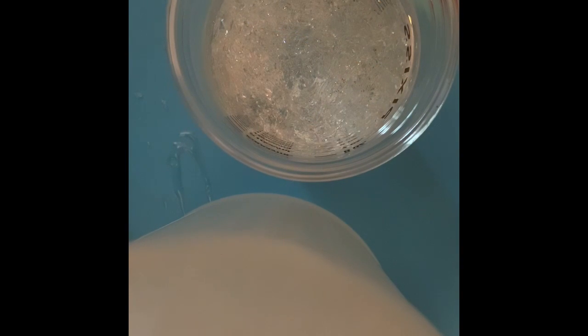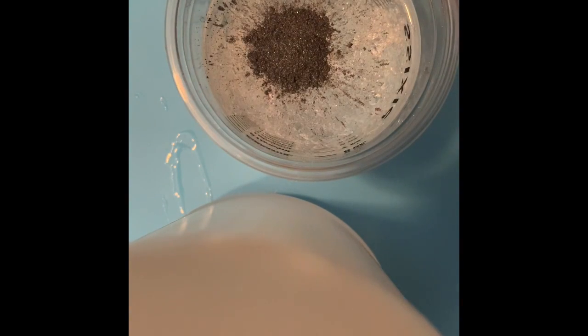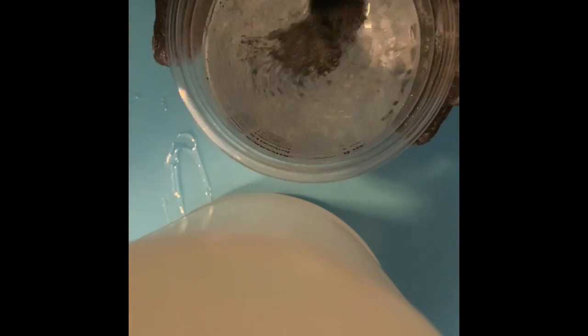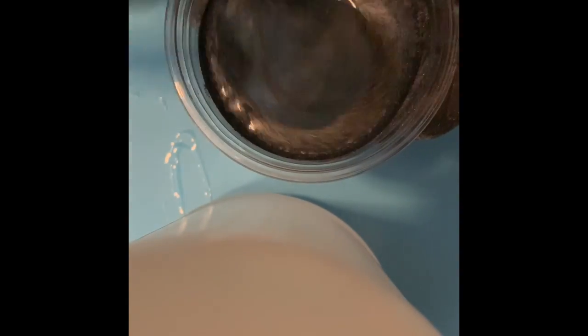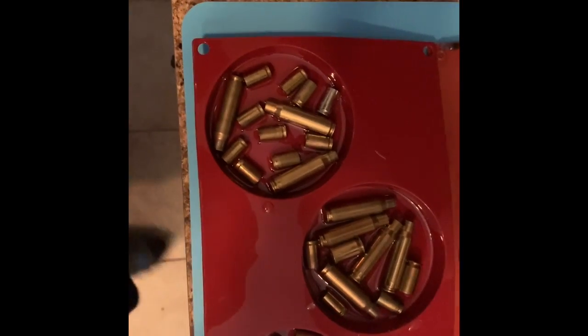So now this is four parts hardener, four parts resin. We're going to add some black diamond battleship gray. I'm going to mix this for another three and a half minutes. See that color coming in now? See that? Pretty good. Mix that for three and a half minutes.